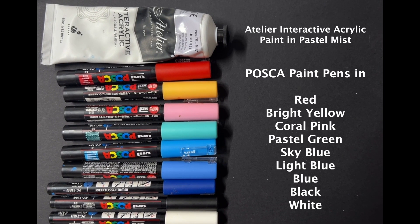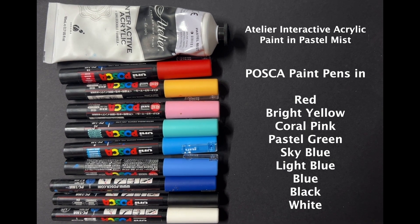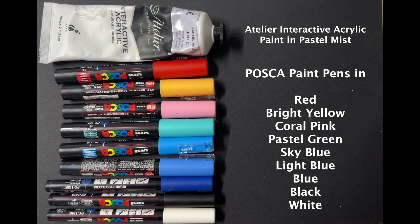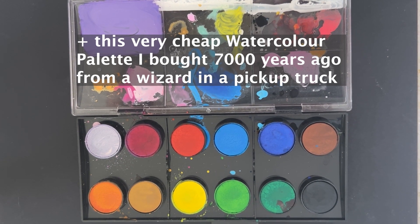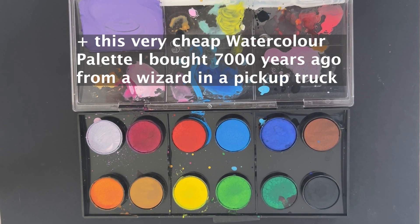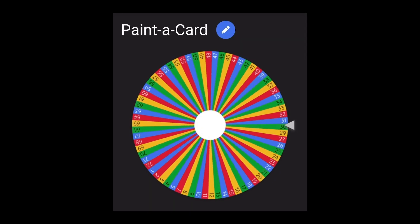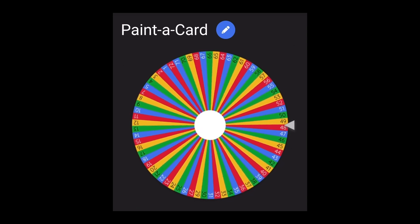Welcome to another one of my card painting videos. Here are all the paints and Poscas I used on my cards today. I did tell myself I wasn't going to use any Poscas for this round because the first two cards last fortnight were just 100% Poscas. But hey, you can lead a horse to water but you cannot make it use anything but an acrylic paint pen.